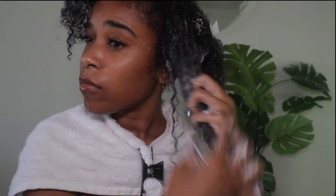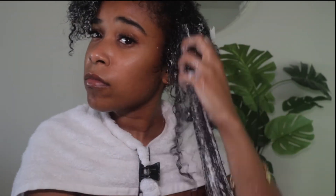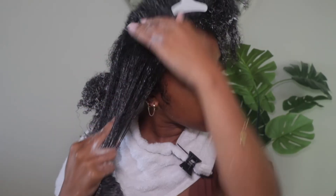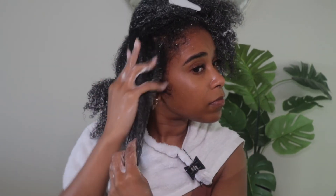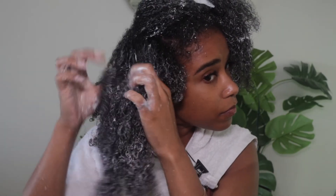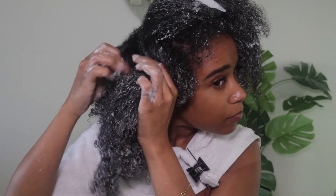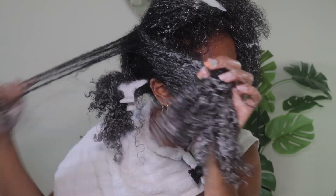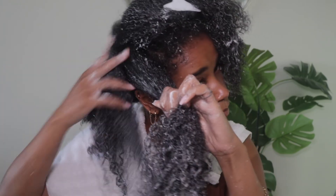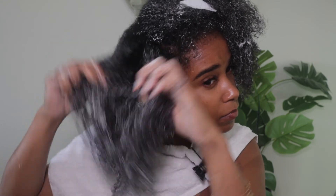As I start to feel like I'm getting out the major tangles by separating, I start to rake through my hair to really make sure I'm getting the tangles out. Once I can fully get my fingers through my hair, I move on to the next section. I'm not immediately raking through — I'm really just using the pads of my fingers to feel for where tangles might be, then going into the section by separating. I'm not snatching; I'm working the tangles down the hair strand, and periodically raking through to make sure I'm getting the major tangles out of each smaller section.